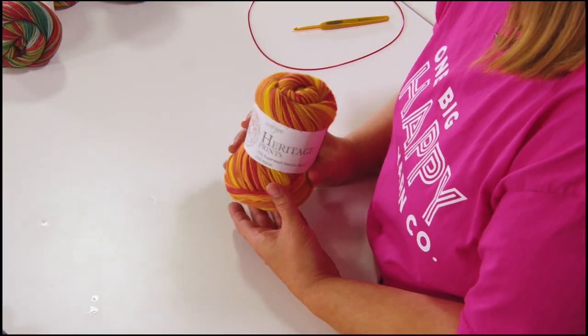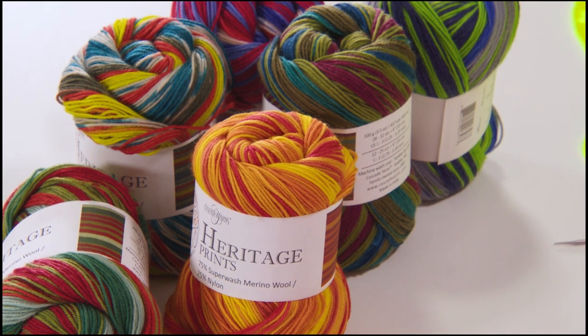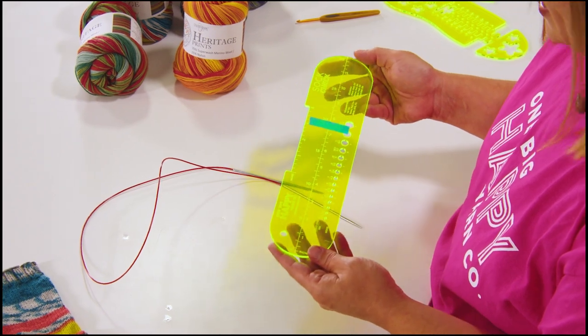What this means is that the yarn is specifically dyed — it's computerized, ran through a machine. Each section is dyed pretty much the same exact area, each color along the way, so that when you knit it up it has a pattern already there for you. It takes a lot of the stress out of picking out your colors and changing colors — it's all right here in one ball of yarn. The needles I'll be using for this knit along are a US size 2 or 2.75 millimeter needle.